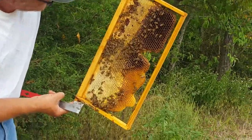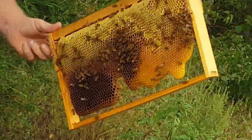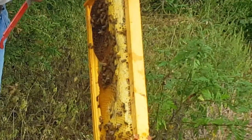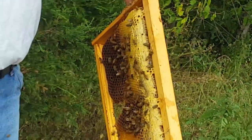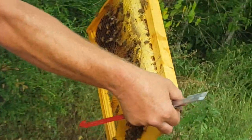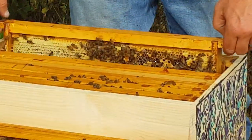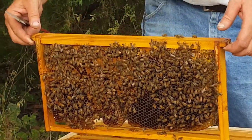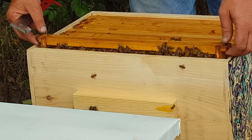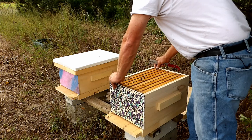A lot of capped honey, filling it with nectar. And if you look at this side at the top, they have it bumped out — all of this has been built out where they had extra space with nothing in the way. That's why I put it up against an empty frame; they'll probably just continue to build that out and fill it with stores, which I'm not that concerned about.